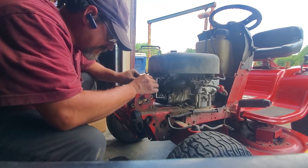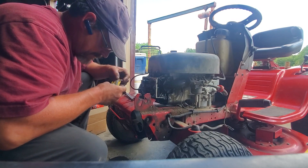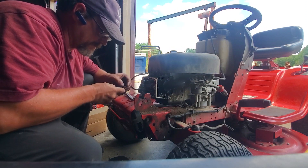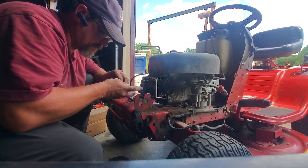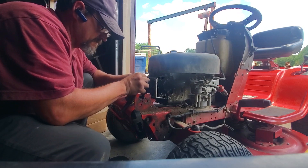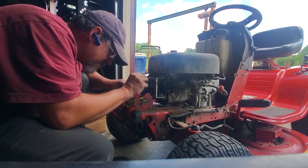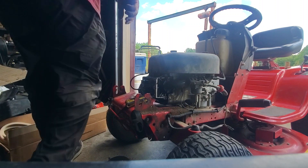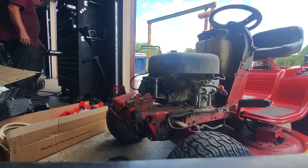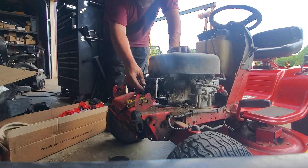I cannot see feeler gauges, but I have done many, many adjustments. I can tell that one's nearly double what it should be. What you do is get the appropriate size Allen wrench, whatever that may be. I forgot it's not 10mm — what is that, like 9/16ths or something? I don't remember. Some engines they're different; that doesn't mean they're different on each one of these single cylinder intakes. I just can't remember what the heck they are.